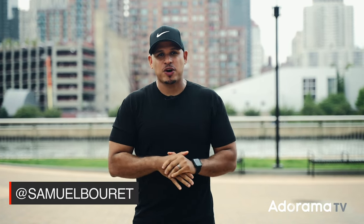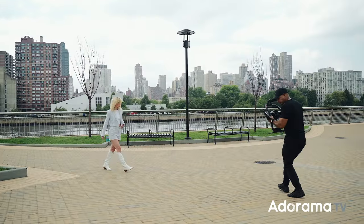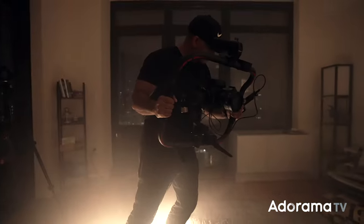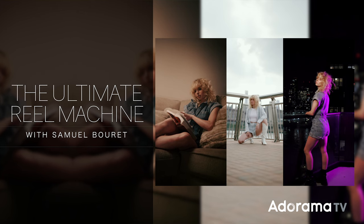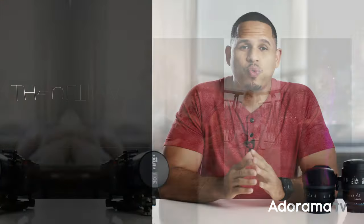What's going on guys, Samuel Borre here with AdoramaTV and today I think I created the ultimate reel machine. Reels are here to stay — most of the clients I'm shooting lately are just asking for reels. So today I'm going to do just that, just shoot reels.